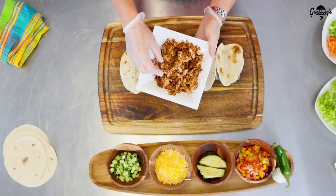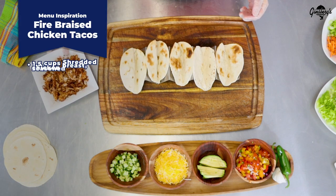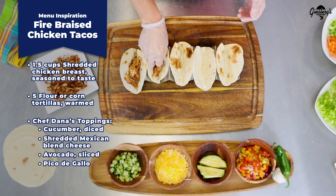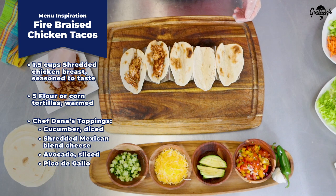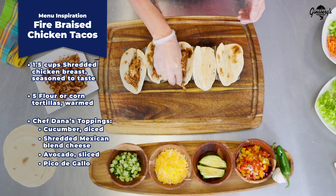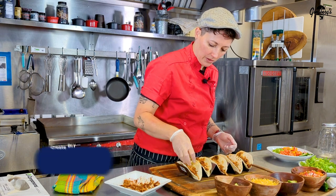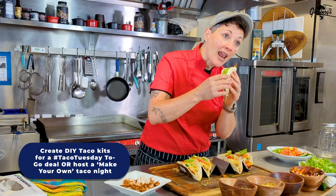I'm going to use the Hormel braised chicken to make some tacos. What I did is take the Hormel chicken breast, shred it up with my hands, add a little bit of taco seasoning, and we're just going to go ahead and build some tacos here. The nice part about this Hormel meat is even though I've reheated it, it's super moist. Then the toppings of your choice — we're going to go with a little fresh cucumber, a little avocado on each one. This thing looks pretty good.